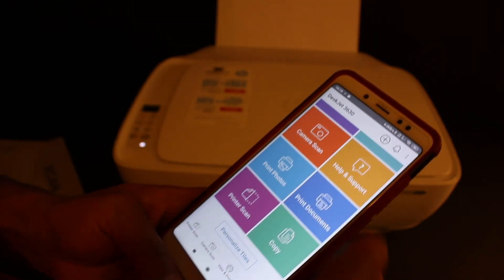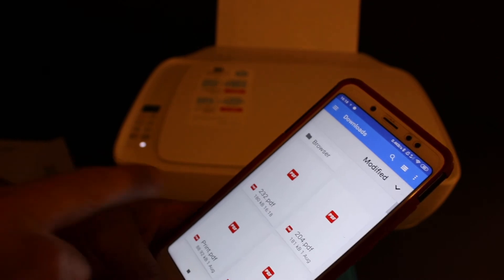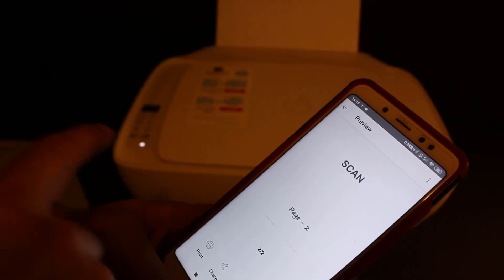Now let's go and check for that. Go back in your app and look for the 'View and Print' option. Here you can see the PDFs — open the PDF we have recently scanned. This is scan page 1 and scan page 2.